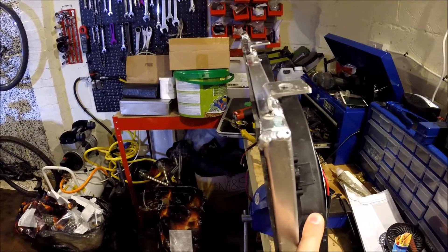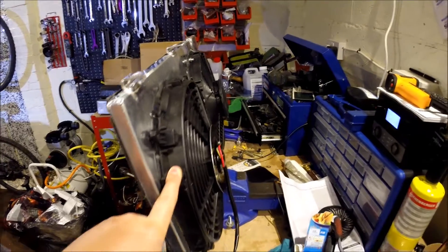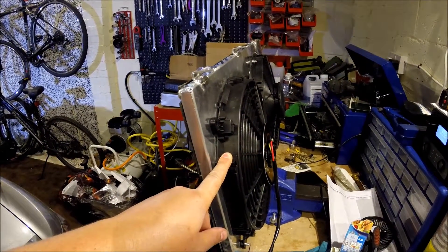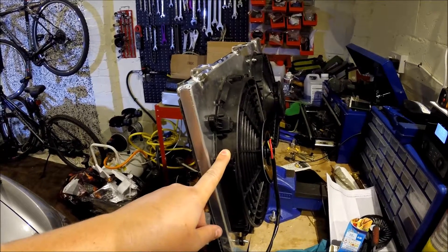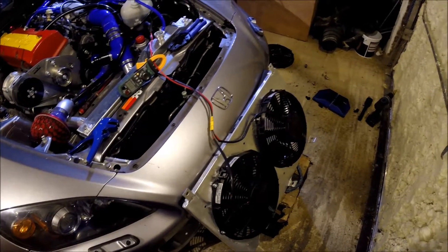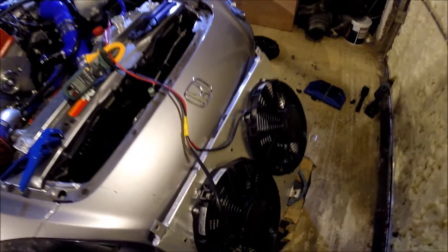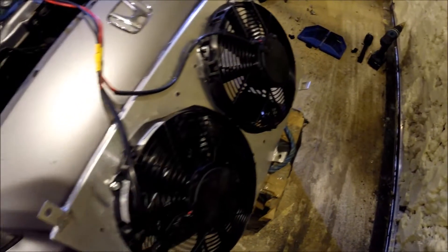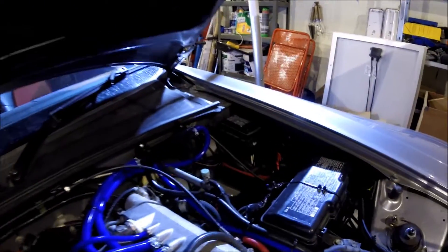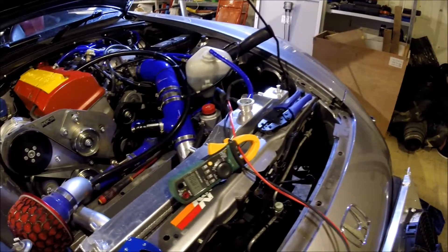I'm just going to change the last fan, put some electrical connectors on, and refit it all. Let me quickly explain how the system works. I've got the two fans together fed by a 50 amp cable which goes back to a relay at the back of the engine, there on the bulkhead. That's a 100 amp relay.